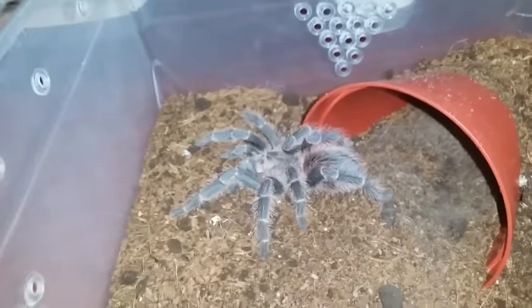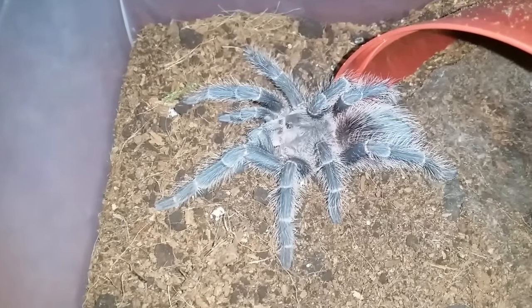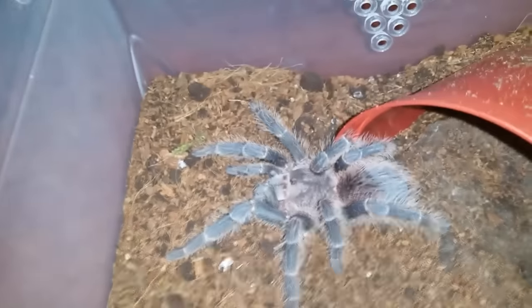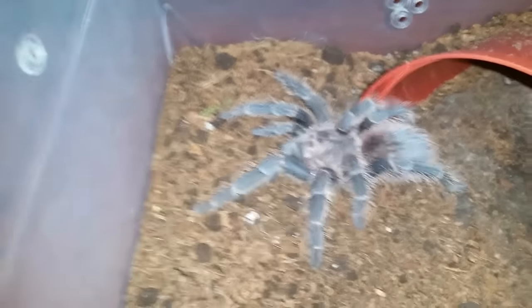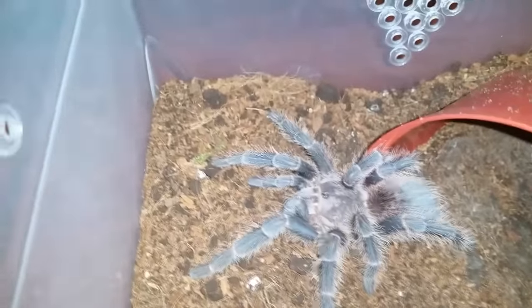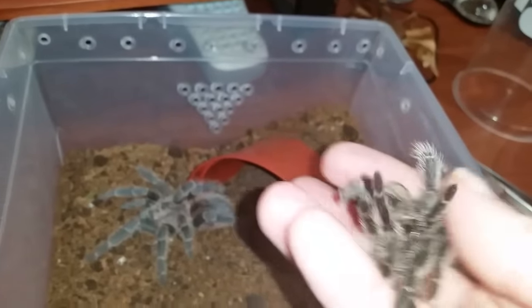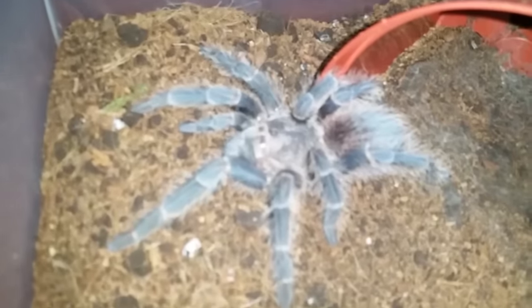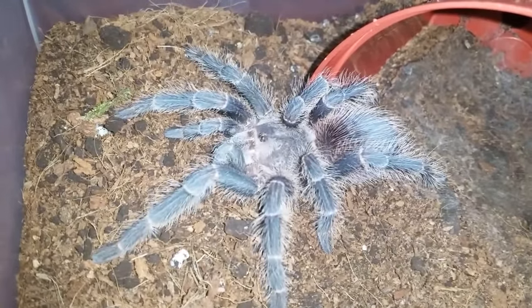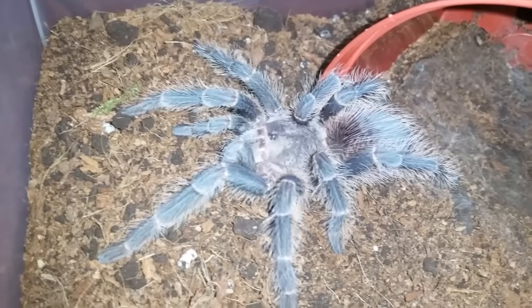This is Lasiodora parahybana, Pink Salmon Bird Eater — just an update because it just molted. It has put some size on; I can't believe how much size it's actually put on with this molt. The molt was right near its hide there. It molted yesterday or the day before. Here's the molt — it's actually still a little bit moist, which means it probably molted within the last six hours or so. We won't be feeding this one; I'll do an update and a feeding about a week later.